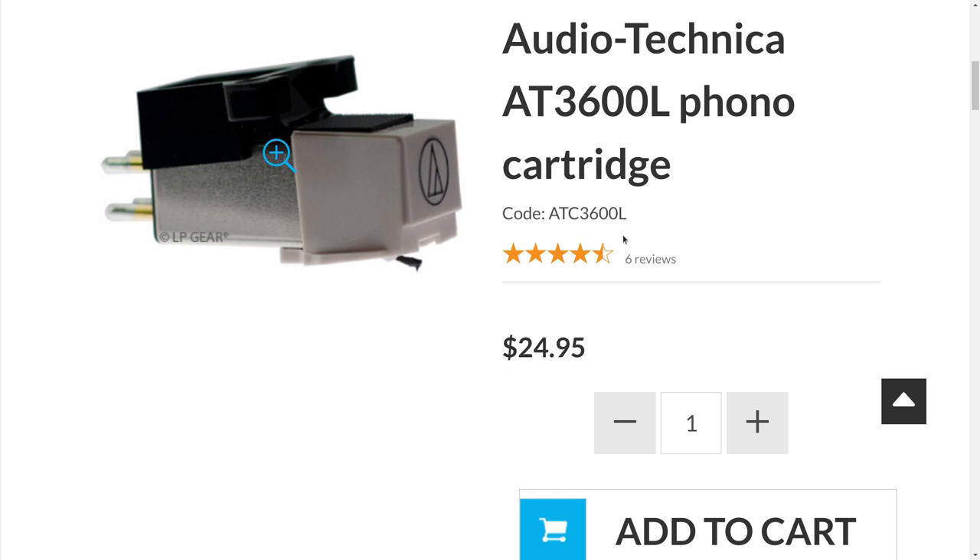A little backstory before we get into the nuts and bolts of the cartridge and what I think it sounds like: a couple of years ago I posted a video called the Budget Phono Cartridge Shootout 2018, in which I talked about a whole bunch of cartridges that cost a hundred dollars or less. At the end of that video, I said the one I liked the best for the way it sounded was the AT3600L, and a lot of people said, 'You must be insane — it's the cheapest cartridge out there.'